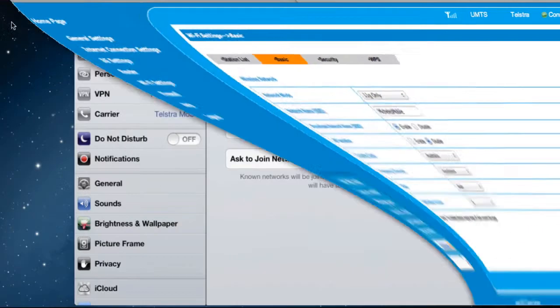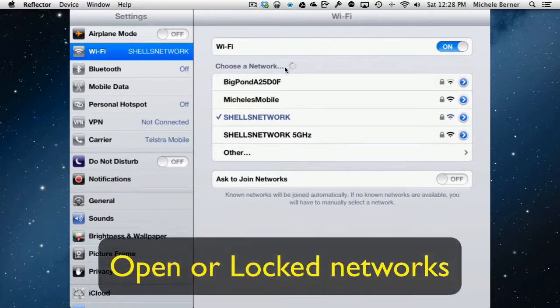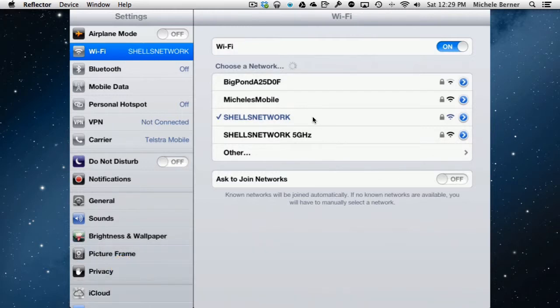Once you've made those changes and hit Apply, your iPad will take those updated settings from the router. Those are the settings it uses to log on to networks. The iPad keeps searching and finding networks within range — generally it finds my neighbours' networks.